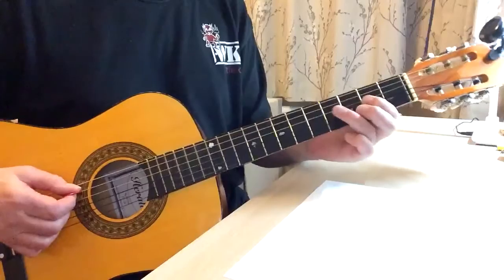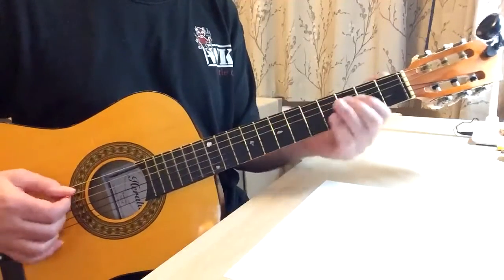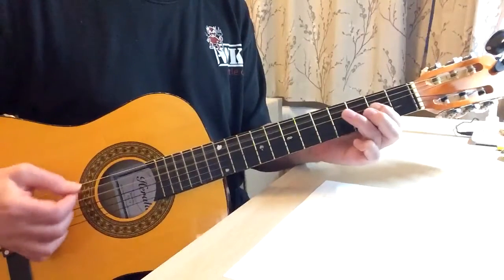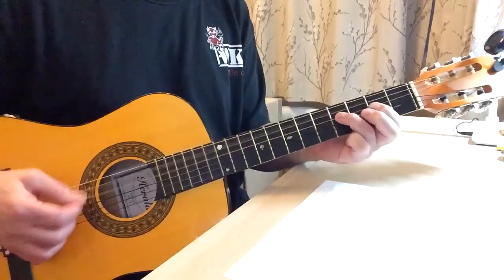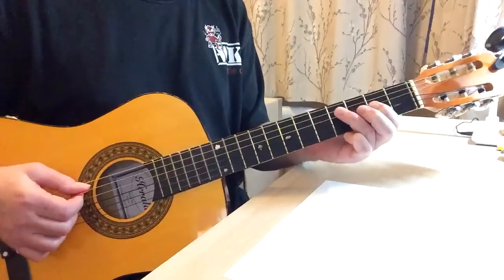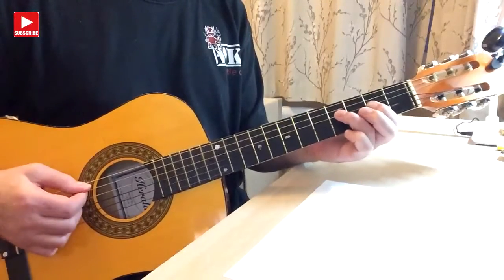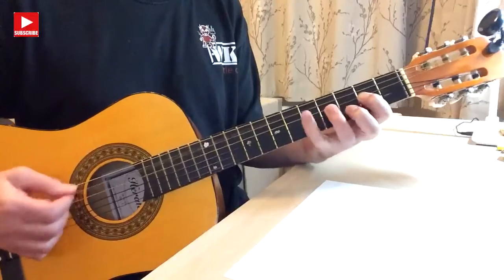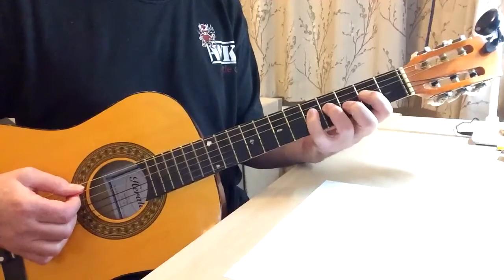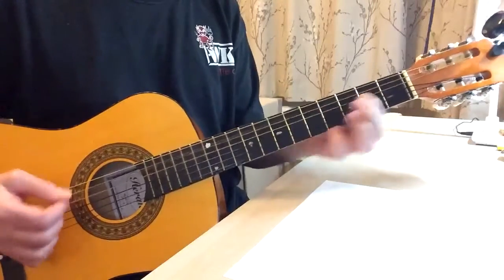Then you can add another note which is the sixth — one, two, three, four, five, six — and you can add that. That's a really common thing. Or even go up to the next note. That's a little bit more of a stretch for little fingers, but it's possible — you can do it with one finger. Or even straight.